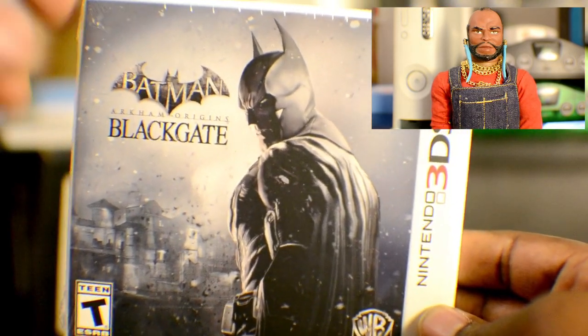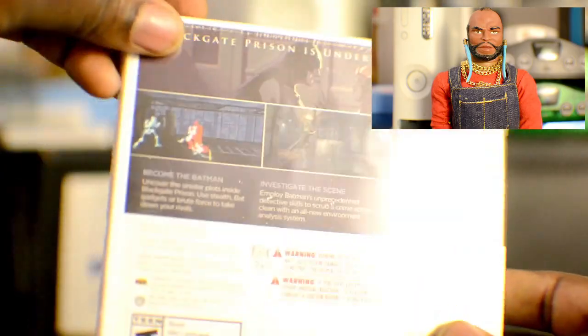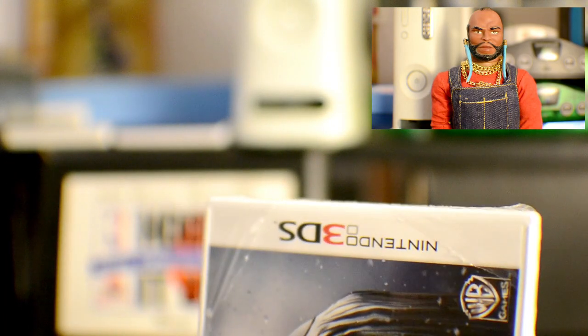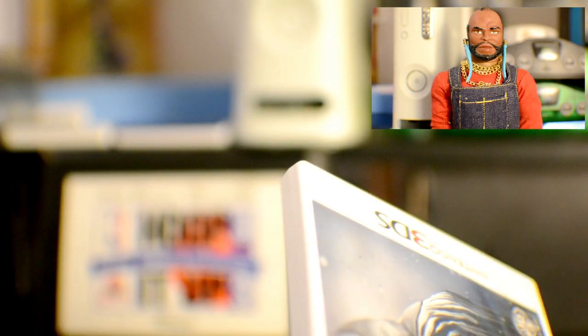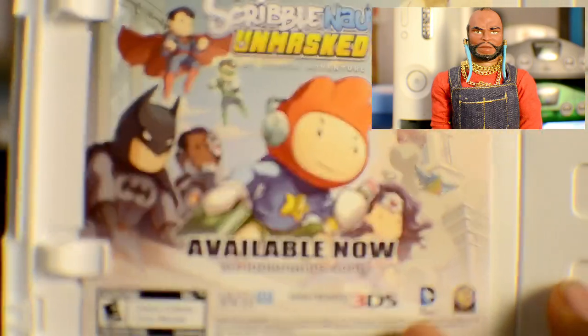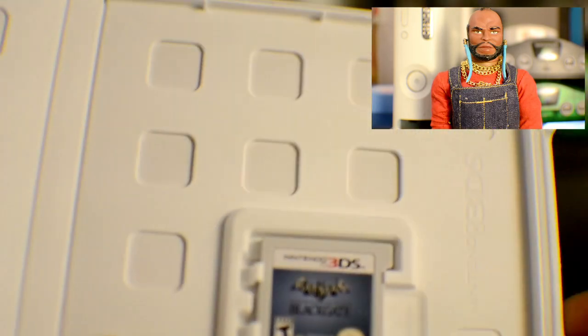And here we go. We got Batman Arkham Origins Blackgate for 3DS. I've been wanting this game for a while, just wanted the price to go down a little bit, which is very cool. Let's get this open here. A lot of people use knives and things of that nature, but I'm pretty good at using my fingernails. This is the game I'm also looking forward to, Scribblenauts Unmask. I haven't picked it up yet. Here is the cartridge — very exciting, nice and clean, clean Batman logo. Very nice. The game plays a lot like the console versions.